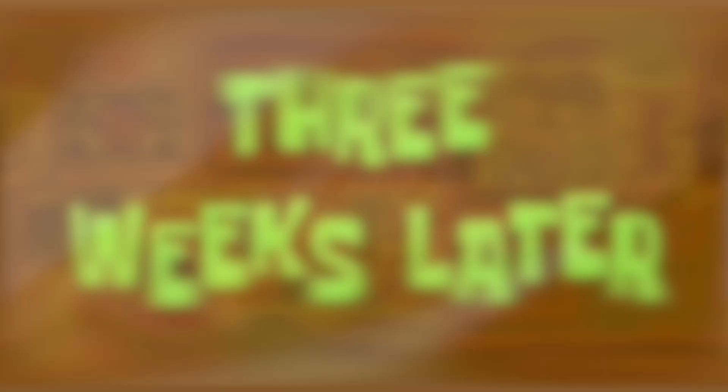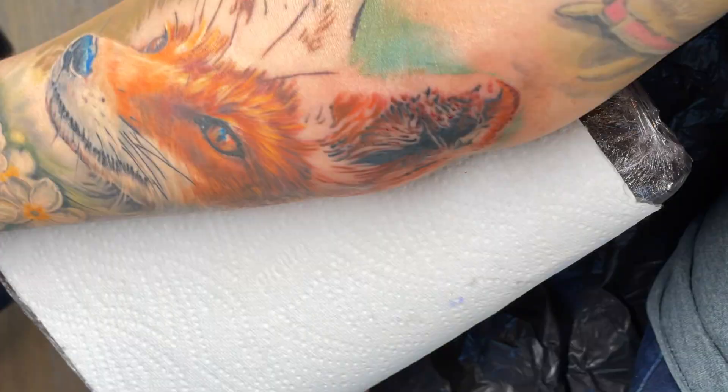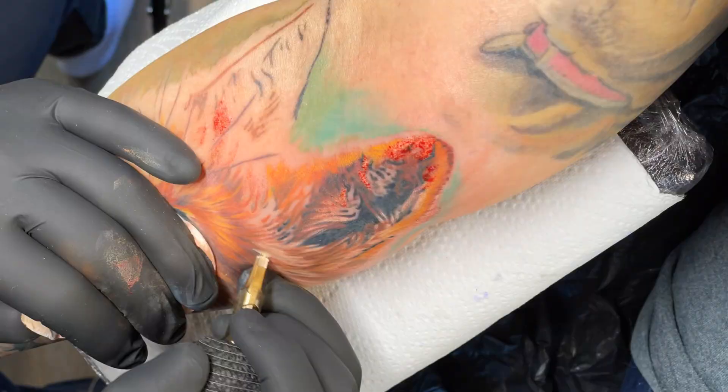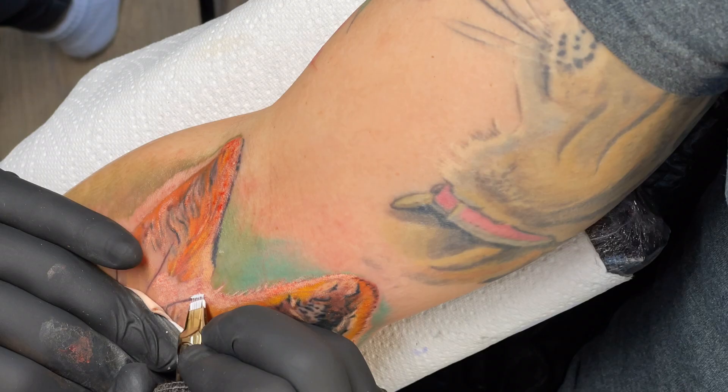After some time for the tattoo to heal and settle in, we're back to put the details in the ears. It didn't take too long — only around an hour — and we had another tattoo to start after this so we just got straight into it. I didn't feel like there were many touch-ups needed on this piece; it healed really, really well. Super happy with it. Thanks for watching guys — if you haven't already, please do subscribe and I'll see you on the next one.